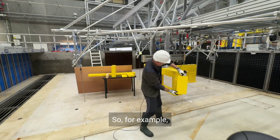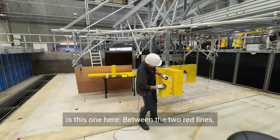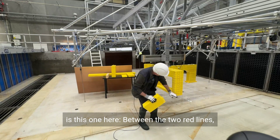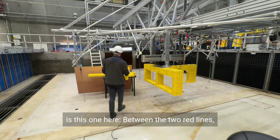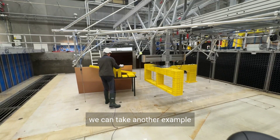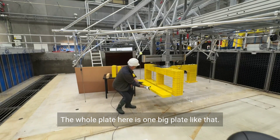For example, this part here is this one here between the two red lines. We can take another example — the whole plate here is one big plate like that.